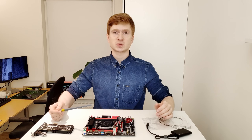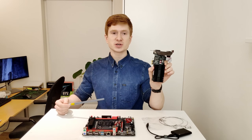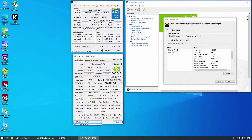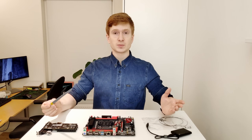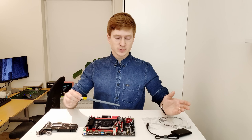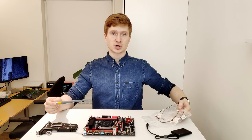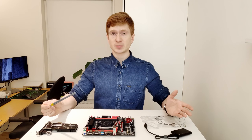To test the PCIe X1 slots I used an NVIDIA GT710 graphics card, which has a PCIe X1 connection. Much to my surprise it worked well in both slots — the NVIDIA control panel identified the card and I got video output on a second monitor. The M.2 Wi-Fi and Bluetooth slot was also tested with a Wi-Fi expansion card and both Wi-Fi and Bluetooth function properly, which is a big plus.